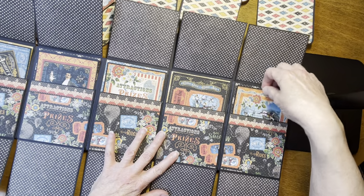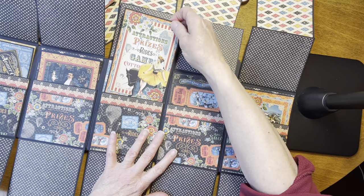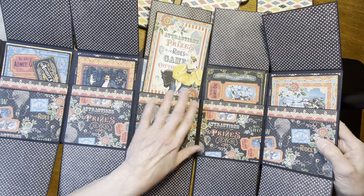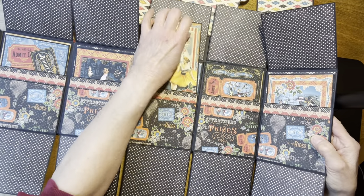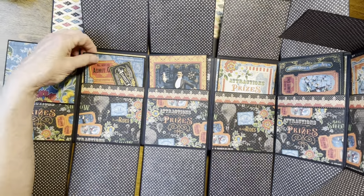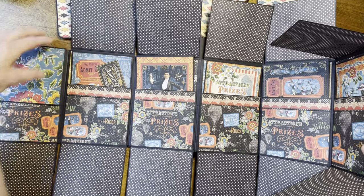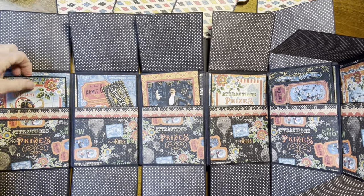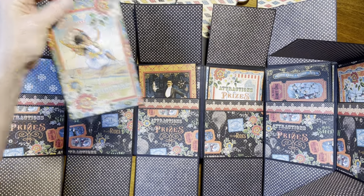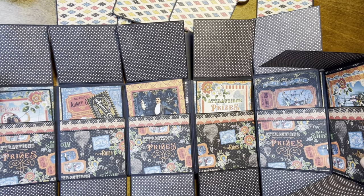So this one is the acrobats, this one is some tickets, this one says 'Attractions, Prizes, Rides, Games, Cotton Candy' and there's the woman on the horse. This one is the magician, this one is another ticket, and then the last one is a tightrope — tight wire act. It's too long for me to get all of that into the frame at one time.